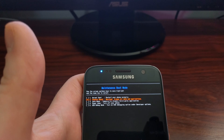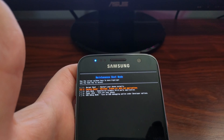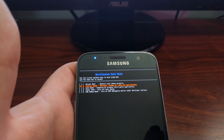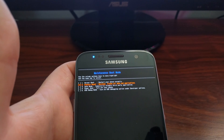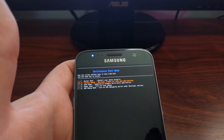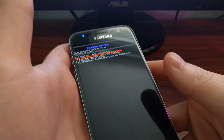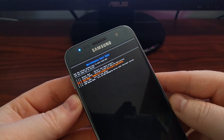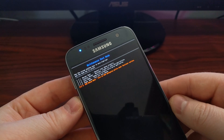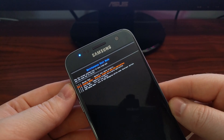As you can see here, we have the option to do a normal boot, we can do a factory reset, we can boot into safe mode, we can power down the device, and we can enable USB debugging. Just like all of these types of menus, you control it with the volume up and down buttons.